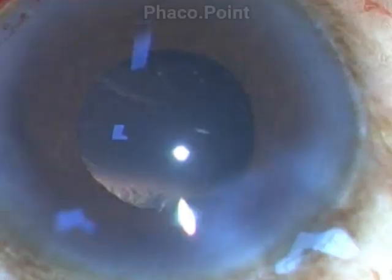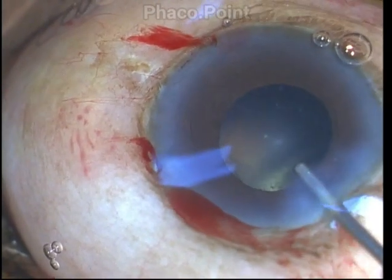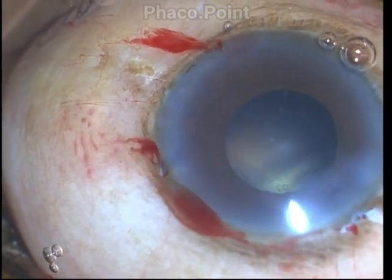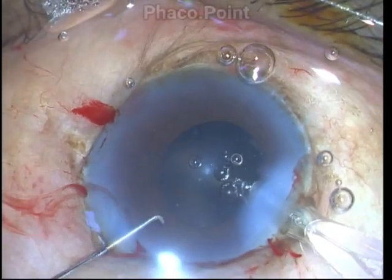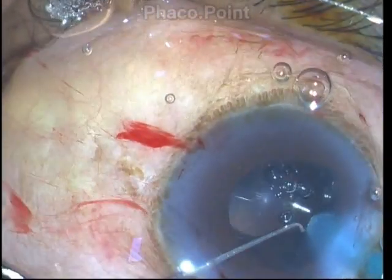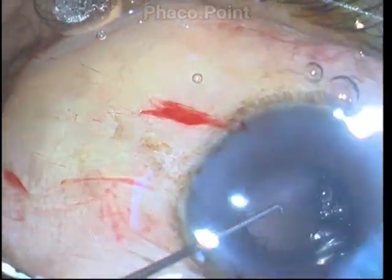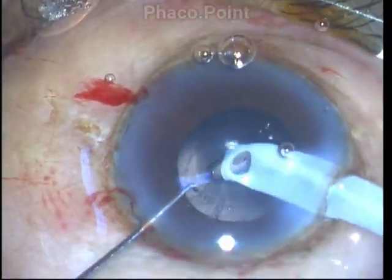At the end of the procedure, the wound apart from mild hydration looks quite pristine — there is no evidence of wound burn at all. This is because of the way I was able to manage power delivery, both through the combination of burst mode and using mechanical forces to disassemble the nucleus.